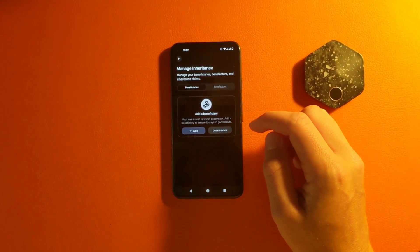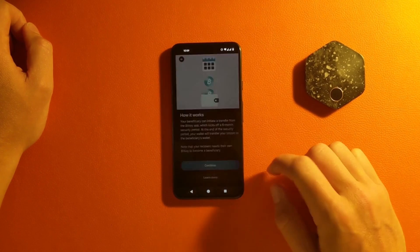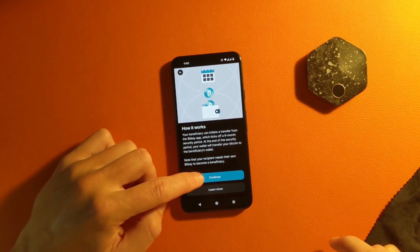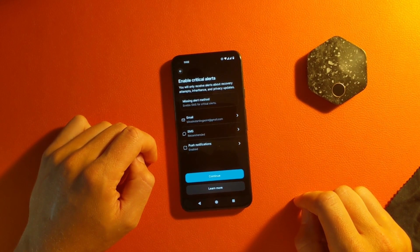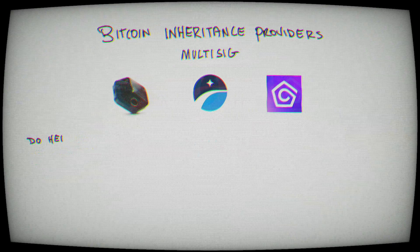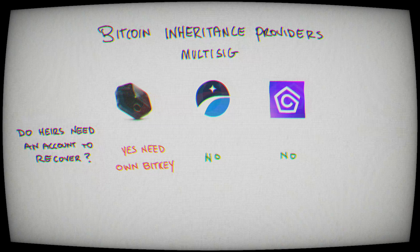Inheritance is one of the reasons you should consider the BitKey. How the beneficiaries work is you're going to invite the beneficiary, they'll accept it, and then if anything were ever to happen, a security period of six months would essentially lock your Bitcoin. BitKey has all the ability to lock your Bitcoin because there's no way to recover their other keys outside of BitKey. The only way they would be able to get your Bitcoin is if they had their own BitKey account — they'll probably need to buy a BitKey. This is not a very private way of doing inheritance. If you work with other inheritance companies like Unchained or Casa, you'd actually be able to recover to a single-sig or another account somewhere else.